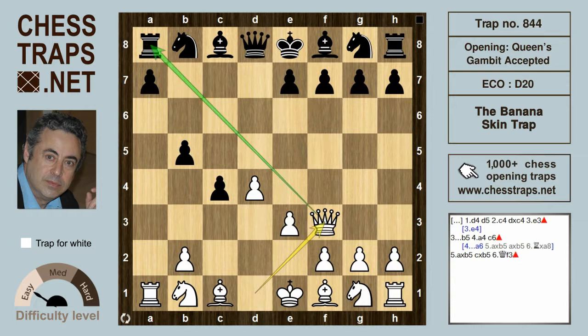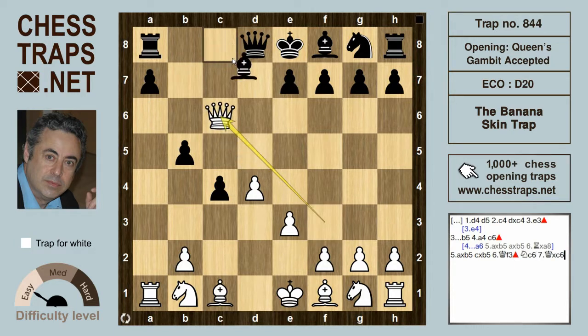Black is losing material — the rook is being hit — and the best black can do is give up the knight with knight c6. After queen takes on c6 check, bishop d7 at least defends the rook, but black is a whole piece down and is going to lose.